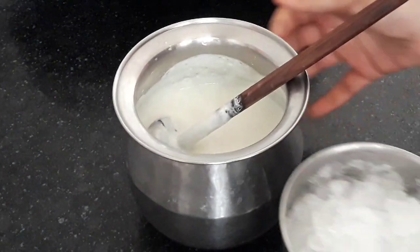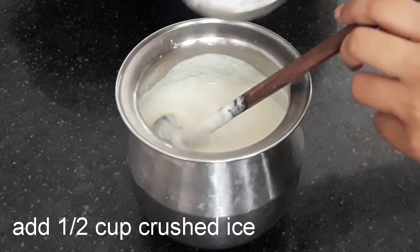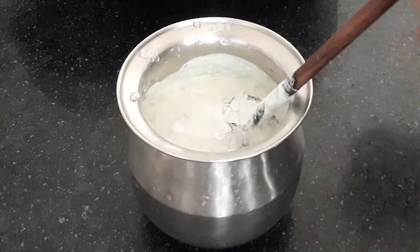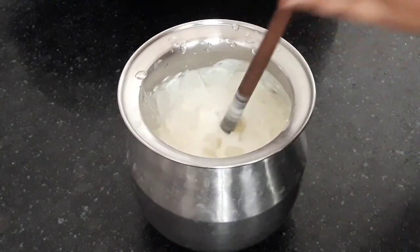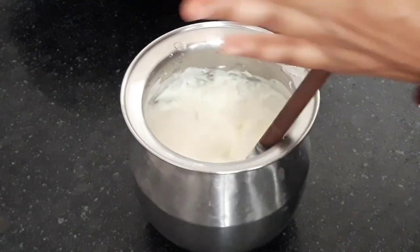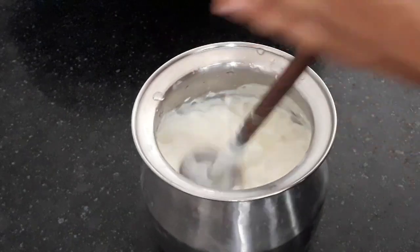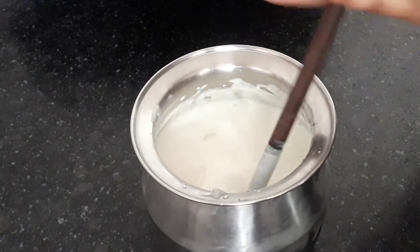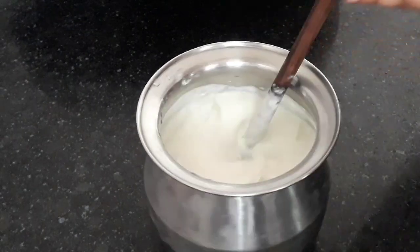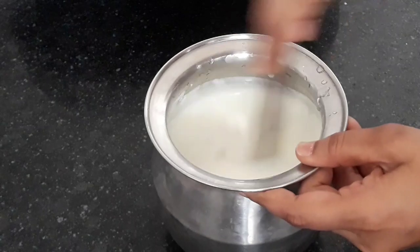I have taken half a cup of crushed ice — add it. You can alter its amount as well. Mix it again. Water is not required, as ice brings the lassi to a perfect consistency. I have listed all the ingredients below in the description box; you can refer to it.